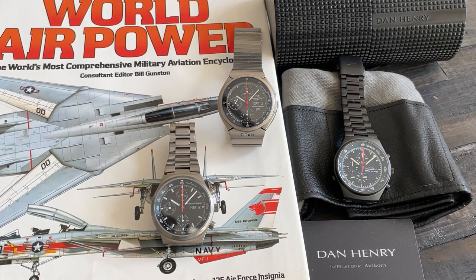Last thing we have is the Dan Henry 1972, a beautiful watch. Whereas most Dan Henry watches seek to emulate an aesthetic from a period, this one is a pretty much one-to-one recreation of the 7176S, with the notable addition of an alarm function, which is pretty cool. We'll have a closer look in a minute. That's a little rogues gallery — now let's get hands-on with these pieces.